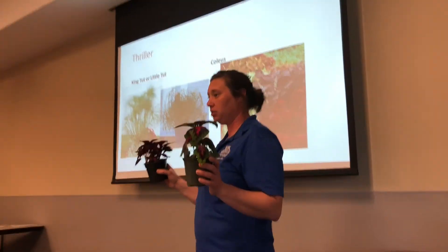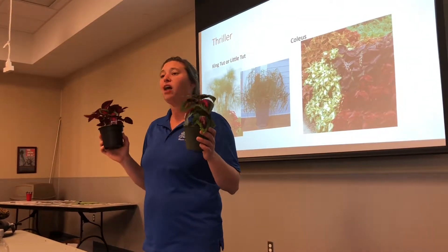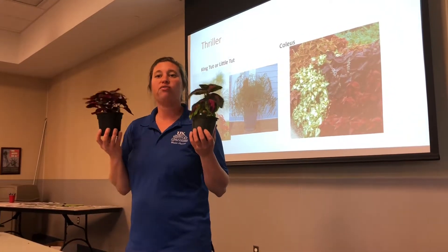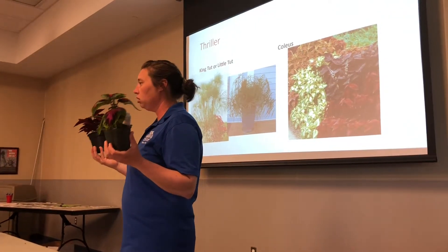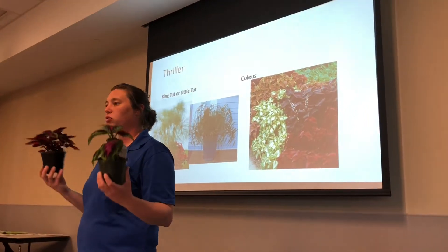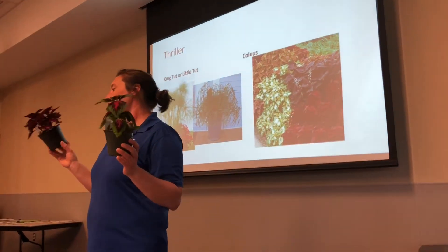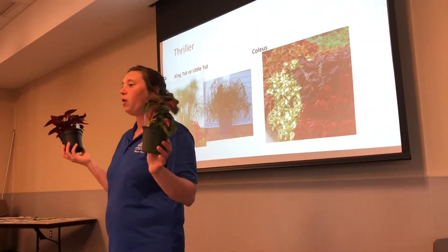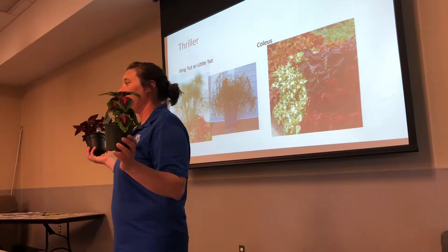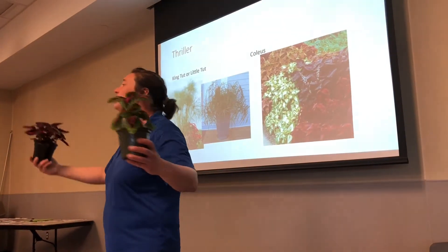These are sun coleus. The more sun you put these coleuses in, the brighter the color you're going to have. The more shade you put them in, the duller or more faded the colors will look. So if you have a coleus getting morning sun and afternoon shade, they're still going to have a pretty bright color. They can grow very large. A lot of these new sun coleuses can tolerate our soils and do excellent in landscape beds. Mine get as big as small shrubs — I can put one right in front of my boxwoods and it gets as big as the boxwood, about two feet wide.